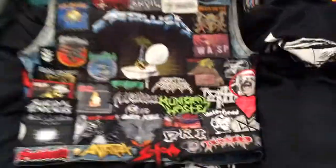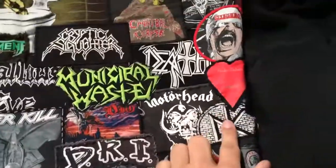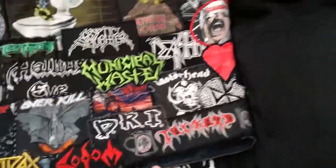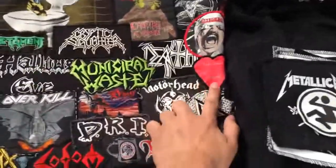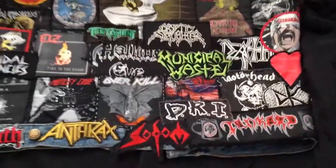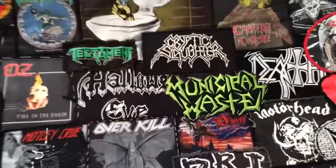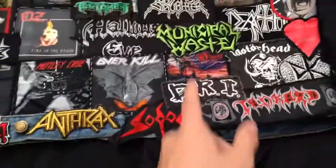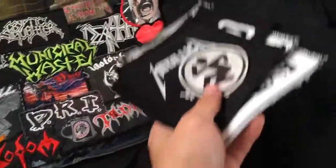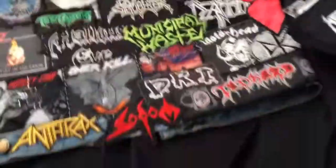There's the back. The reason there's a heart right there is because that's a patch I made for me and my girlfriend — I made her one and I have one, so we both have a patch. I thought that was a really cool thing to do. So yeah — DRI, Grave Digger, and all these patches are going on my pants, plus the shirt.